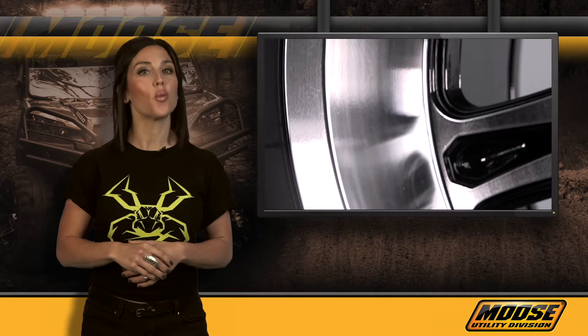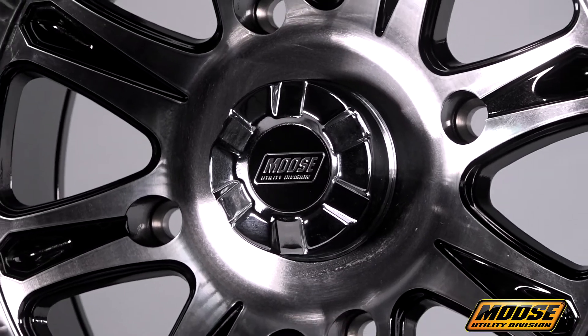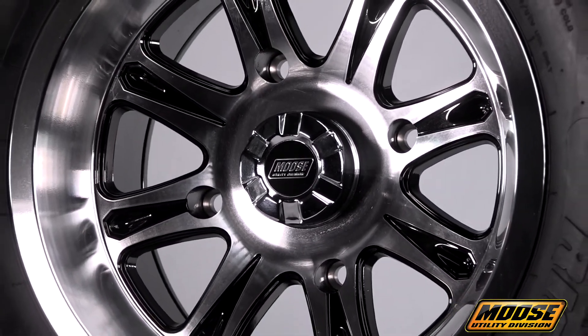547 X wheels are 100% X-Rate tested on the production line to ensure quality and reliability in a way that many manufacturers are simply unable to do. Each wheel comes with stylish center caps that'll separate your vehicle from the rest of the pack. Lug nuts are not included but can be picked up separately.